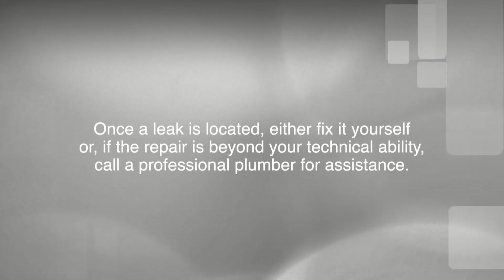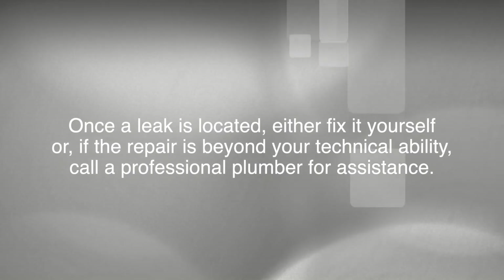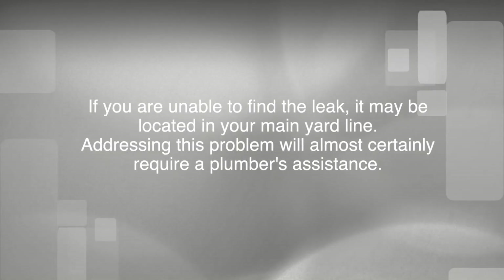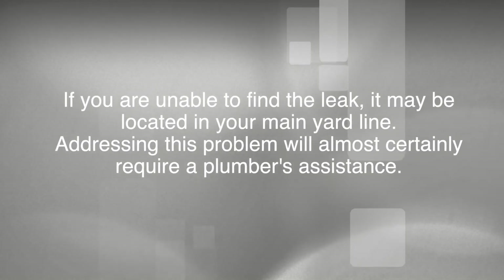Once a leak is located, either fix it yourself, or if the repair is beyond your technical ability, call a professional plumber for assistance. If you are unable to find the leak, it may be located in your main yard line. Addressing this problem will most certainly require a plumber's assistance.